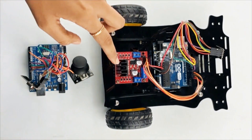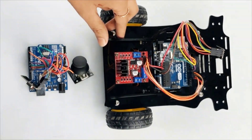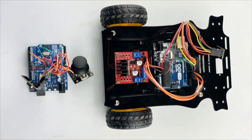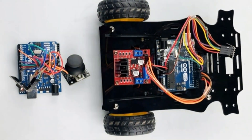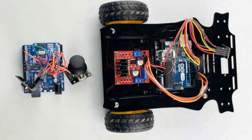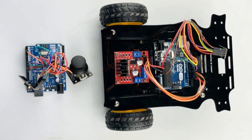The received packet is decoded to extract the motor speed and steering values. The motor speed determines the forward or backward direction of the car, and the steering value determines the left or right direction. The Arduino Uno controls the motors by sending the proper signals to the L298 motor driver, which in turn controls the speed and direction of the DC motors. By wirelessly transmitting control signals from the transmitter to the receiver, the RC car can be operated remotely as the user moves the joystick, translating movements into precise motor speed and steering commands.